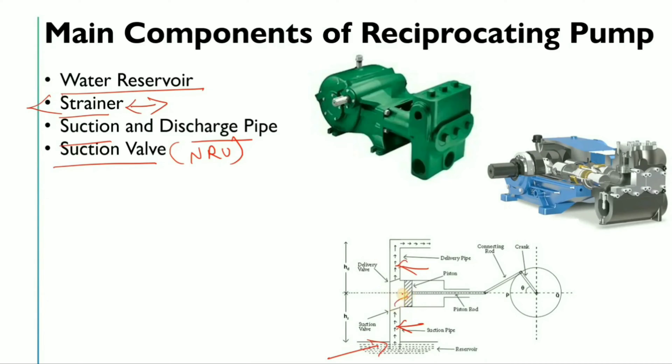The reason it will be an NRV is that when vacuum is created, low pressure causes the NRV to open. When pressure increases, the flapper closes, preventing the high-pressure liquid from going back towards the suction side. That is why NRVs are used on both the suction side and the discharge side.